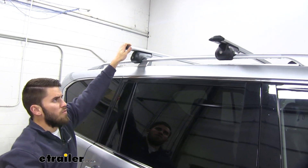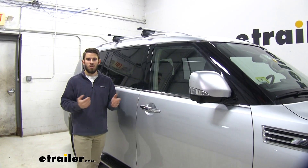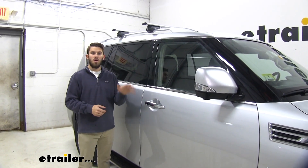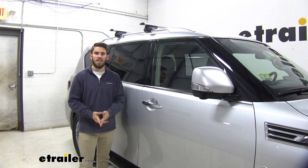From there you're ready to load up your favorite rooftop accessories and hit the road. I hope all this information helped — that's going to do it for a look at the Malone Airflow 2 roof rack system on our 2019 Infiniti QX80.